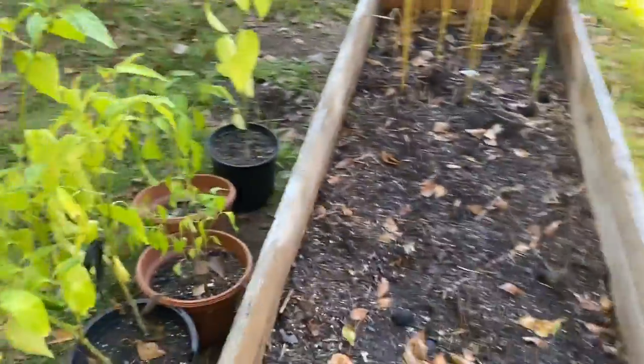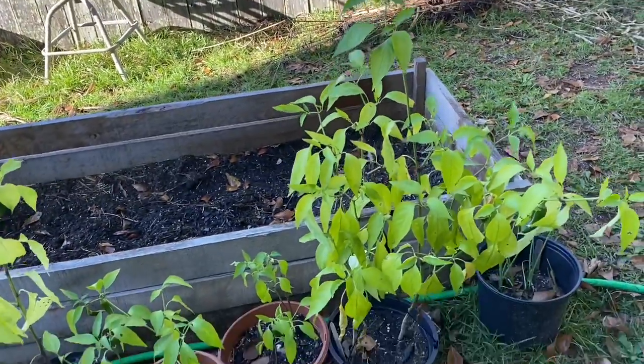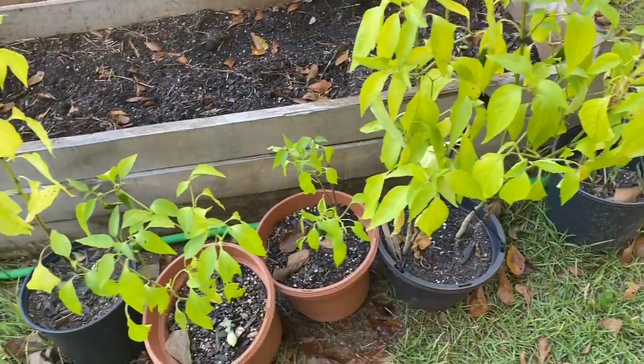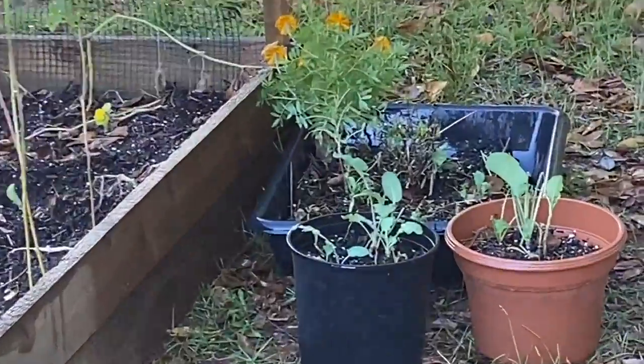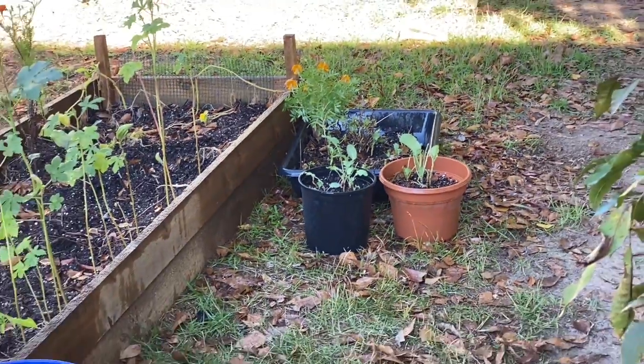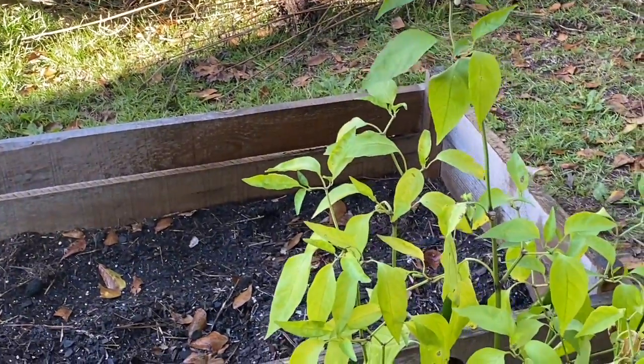In this first raised bed I took all of my containers right here with my peppers in them. Then I have some over there. My cabbage started putting back out — the ones that I had before that the worms ate up. I'm so excited about it; I had no intentions on trying to do this today.